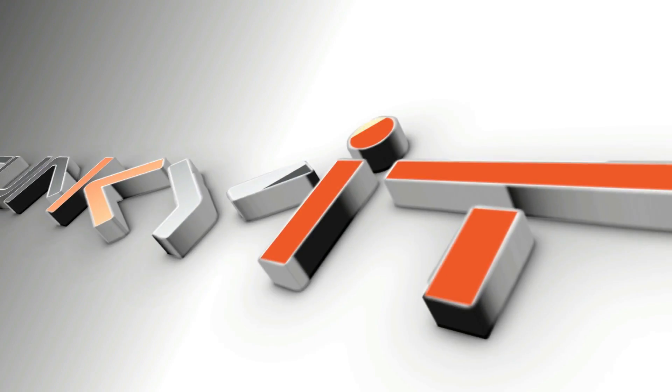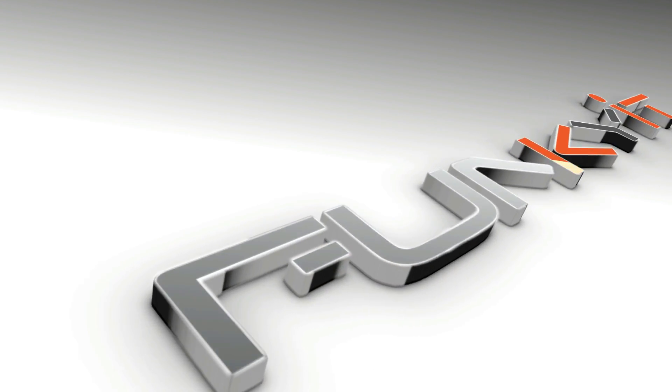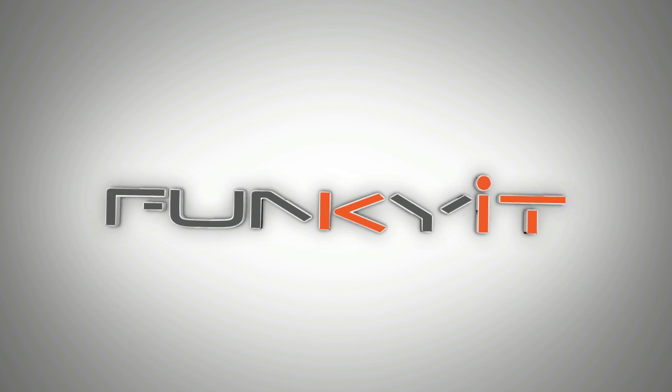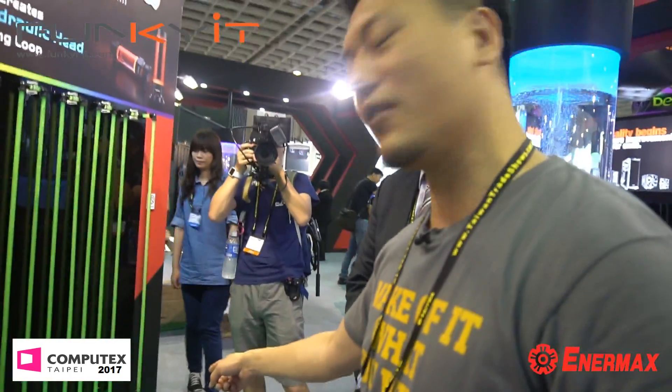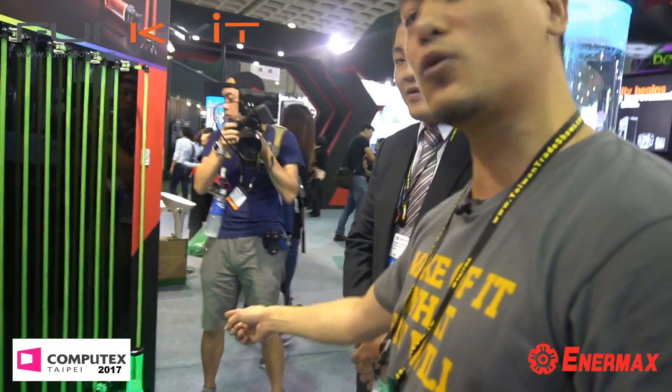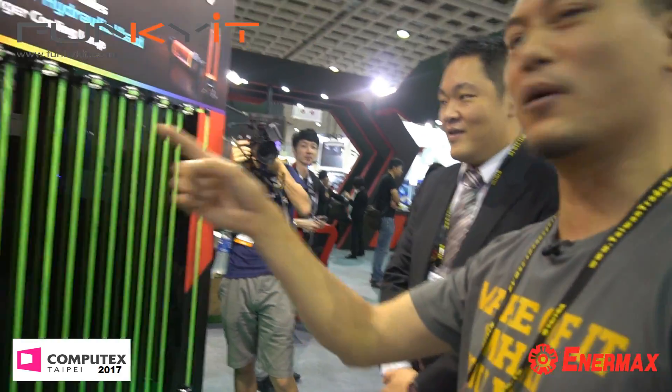Hi guys, we're at the NMX booth at CopyTex 2017 and we're with Kevin. Nice to meet you. So tell us some of your water cooling products. You have a pump with the RPM reader, very impressive because I haven't seen many of them around. And your colleague — this thing here is a pump so powerful they actually pump a 20-meter loop. So we're going to check out some pumps. Let's go.